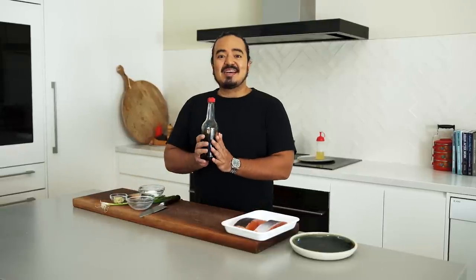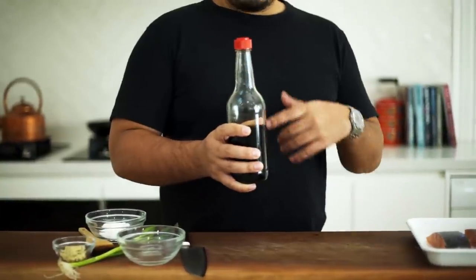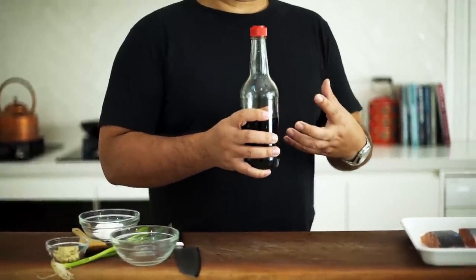This recipe uses our homemade teriyaki sauce — the recipe is just up here. Please do make this. It's so simple and it's such a great shortcut for making Japanese food at home.